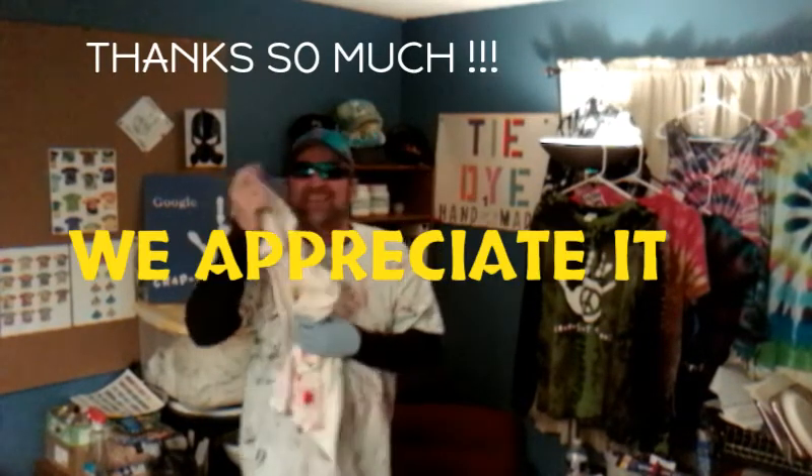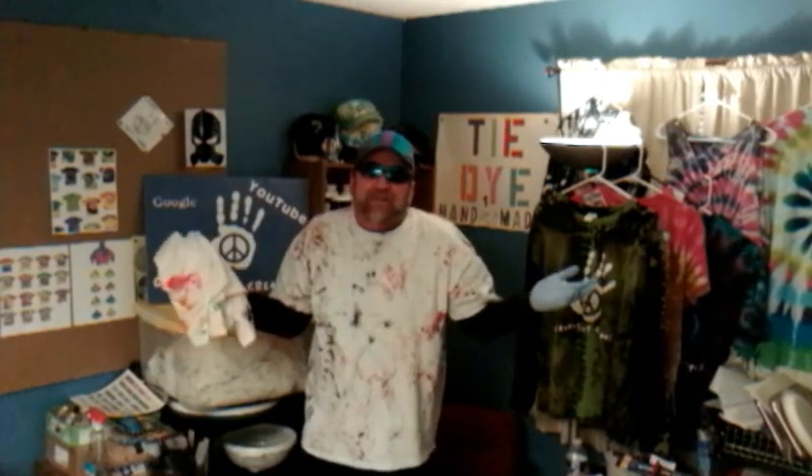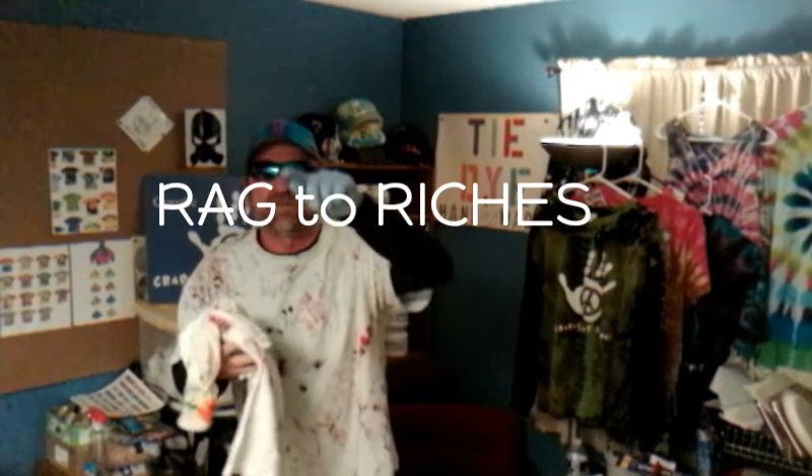All right, you made it to the end of the show. You want to see the bonus footage — thanks so much for watching the whole thing, because you never know what you're going to miss unless you watch the whole thing. Rags the Richest. Go to our playlist — you'll see how we make the Rags the Richest in more detail. Until next time, thanks so much for watching. Bye-bye.